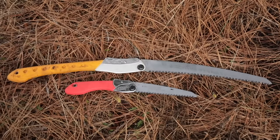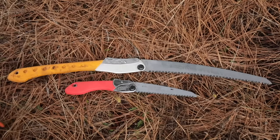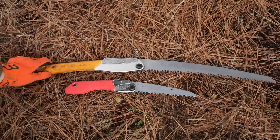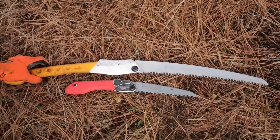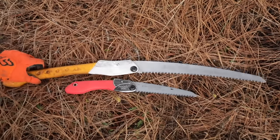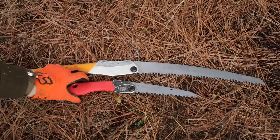If you haven't used a Silky saw, you're in for a treat. They're head and shoulders above all the other ones at your Ace Hardware or hardware store, even the Coronas and all of that. They all look very similar, but the devil's in the details, and the guys at Silky get these things right.